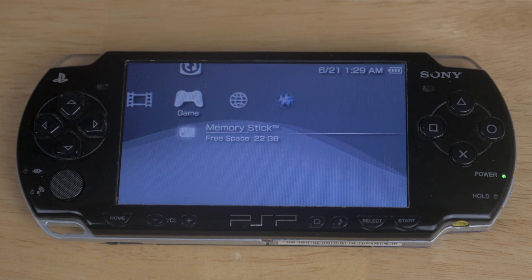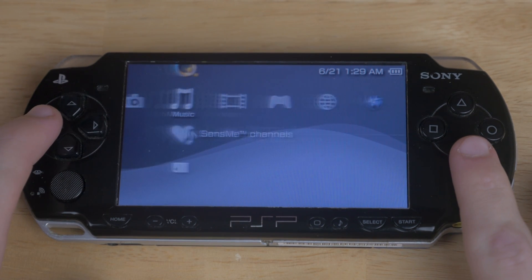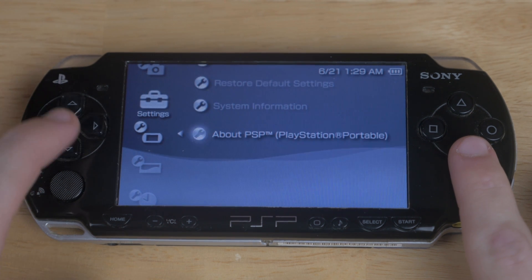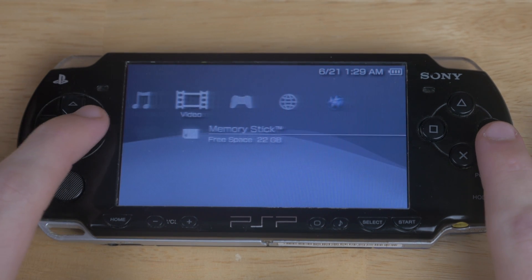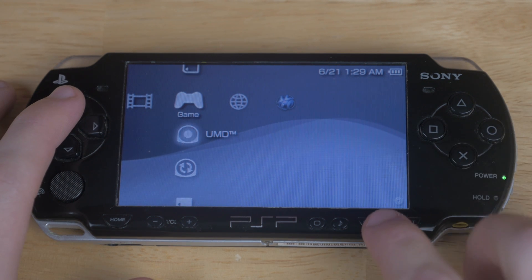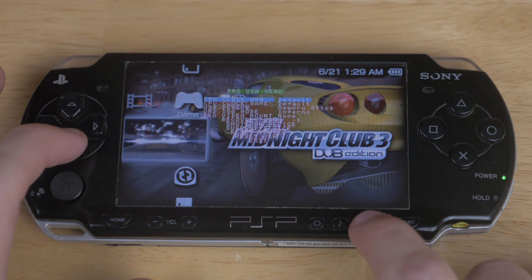Not really sure what that was about, but today I have a tutorial showing you how to save your UMD discs on your PSP onto your memory stick. You are going to need custom firmware for this. Please watch my other videos on how to install custom firmware if you don't have it. And if you already have the games on your PC for whatever reason, this will also show you how to install those onto your system.